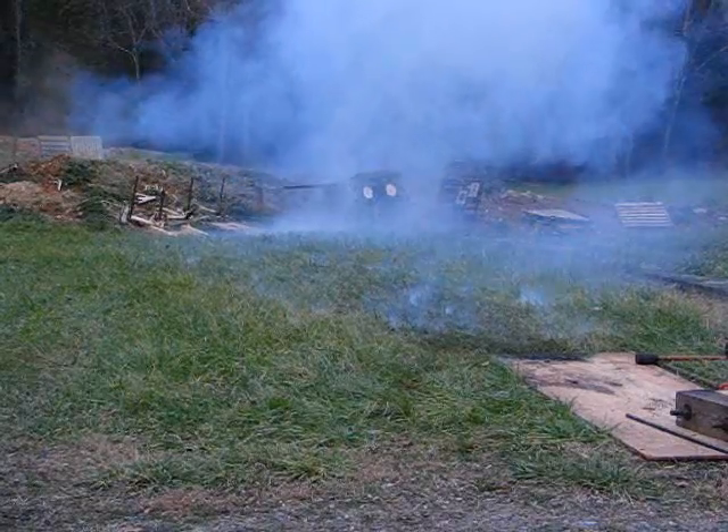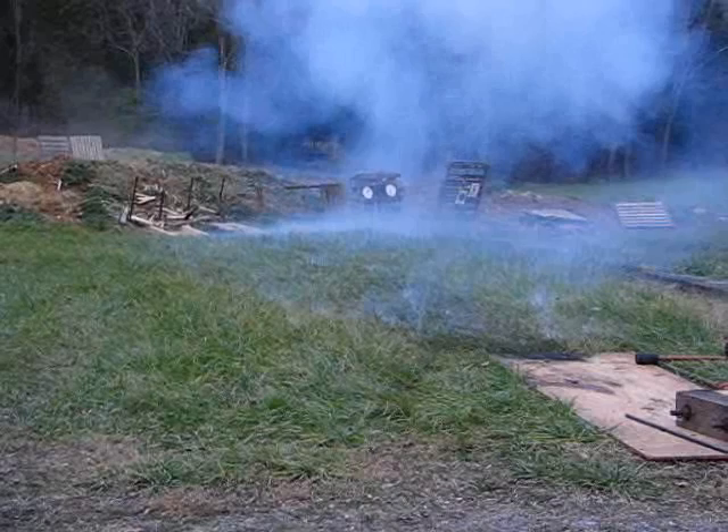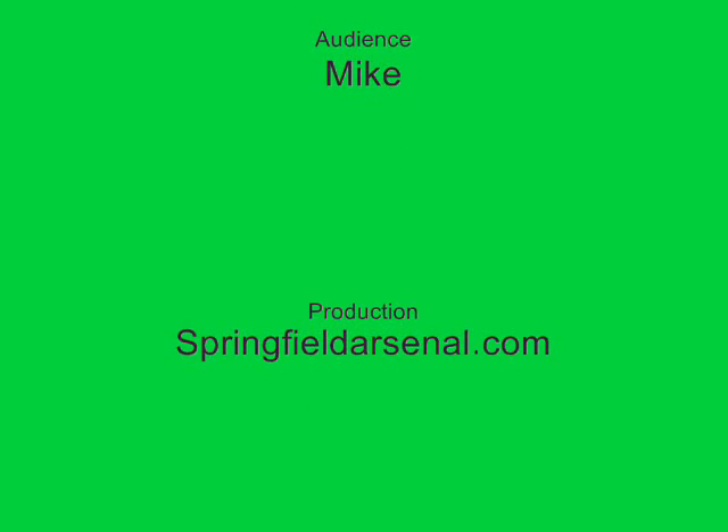We got a little more recoil there than before — that was a chain shot round.